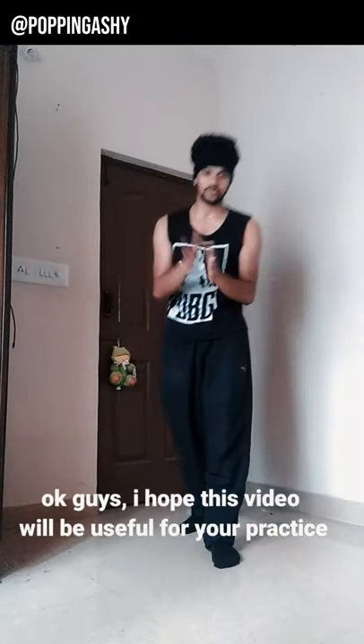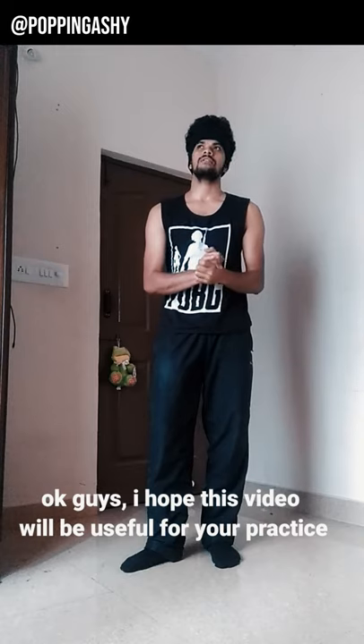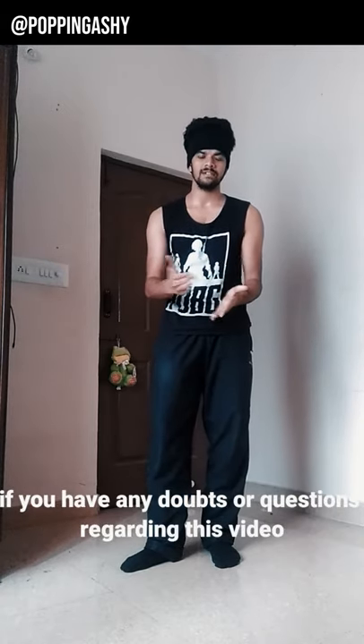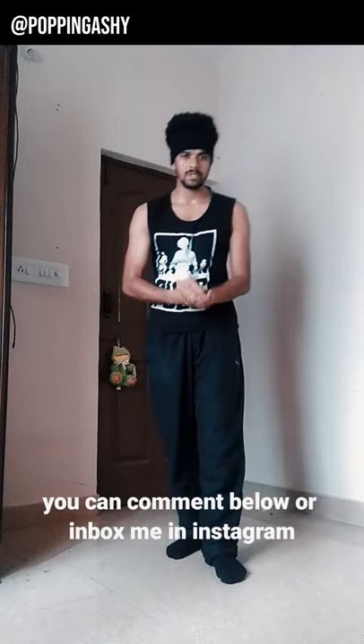Hey guys, I have a link to this tutorial video. I have made a comment on this video — the link to the Instagram inbox will message you. So I will try the way. Thanks for watching this video, guys, and keep supporting. This is Popanashi — peace out, bye.